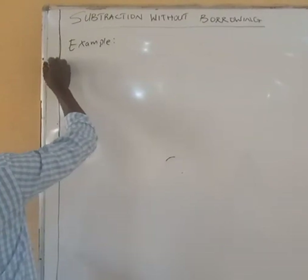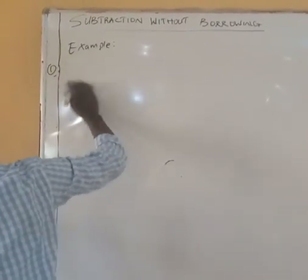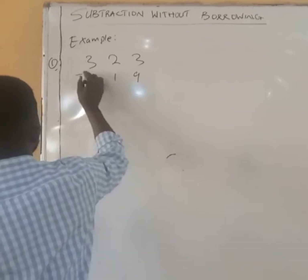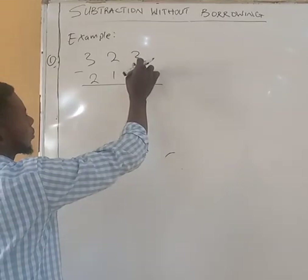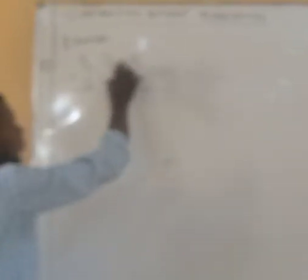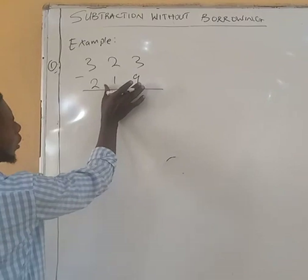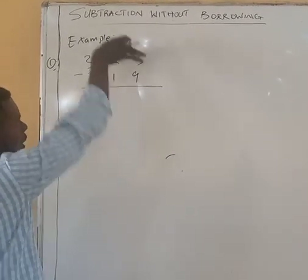For our example, we have 323 minus 219. Initially, what you usually do is since 9 is bigger than 3 and you cannot subtract 9 from 3, you borrow 1 from 2 to add to 3 before you can subtract. But with this method, we are going to use these 2 numbers because you know that 19 is smaller than 53.